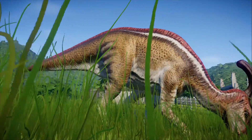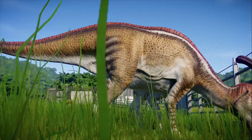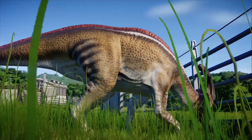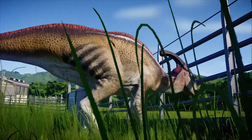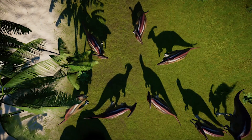A Parasaurolophus head, complete with the crest, can be seen in London's Natural History Museum — the location which we visited for the first Jurassic World Evolution community meetup and the location which we will be heading to in the second meetup this October.